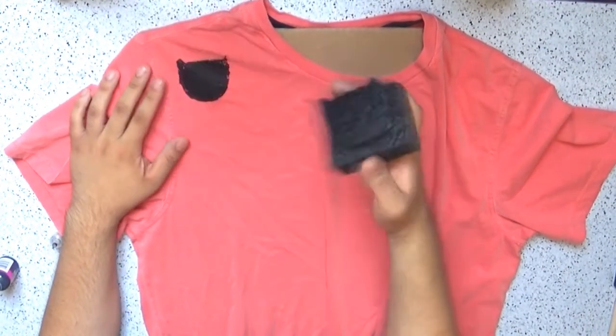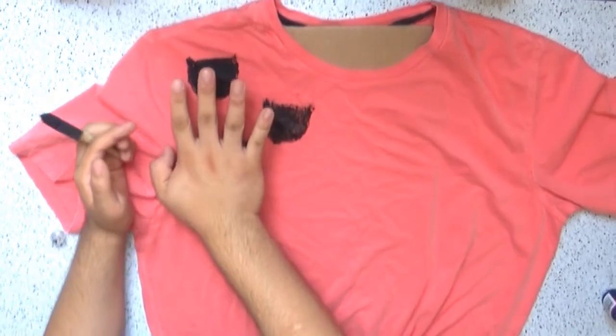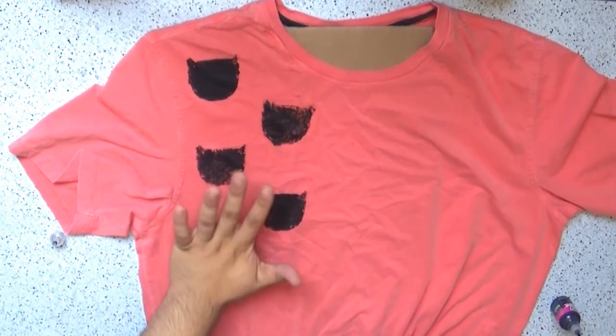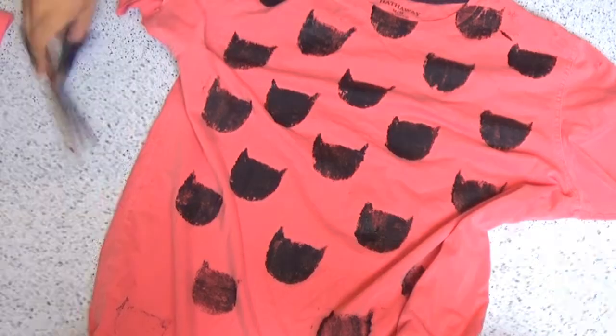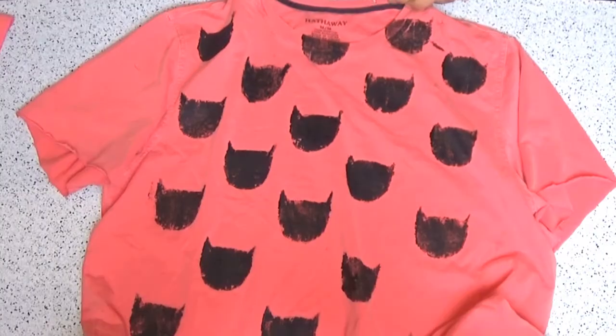You just repeat that on the rest of the shirt following your pattern. If you want, you can place it all randomly around your shirt — that's totally up to you. I decided to only do the front part, but you can also do the back. For a kind of ombre effect like I did, when you're going down start putting less paint on the stamp, and at the bottom I added almost nothing. Then let it dry completely and you're finished.